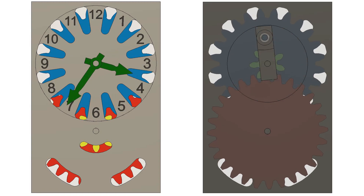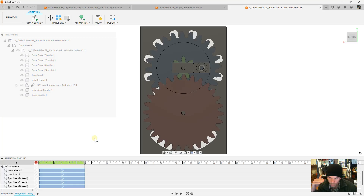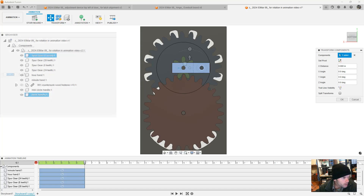Here's the goal in this example: we need to make the handle and the small green gear turn. We use transform components and we pick the handle and the gear. I held Control to pick those two items.